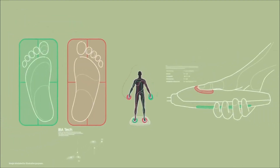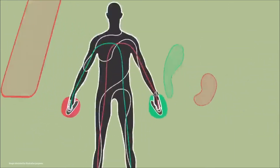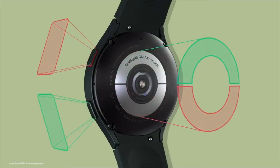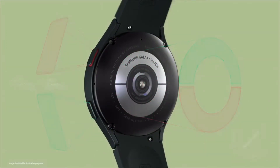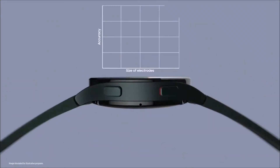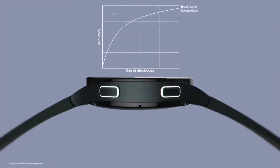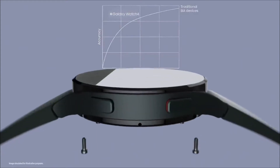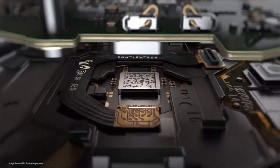The Galaxy Watch 4 also offers all of the health and fitness tracking capabilities you'd expect from a high-end smartwatch, such as workout tracking and features like the footsteps and calories burnt rings. Samsung has included a new Bioelectric Independence Analysis feature that assesses body composition, such as skeletal muscle, basal metabolic rate, body water, and body fat percentage, to its smartwatches.